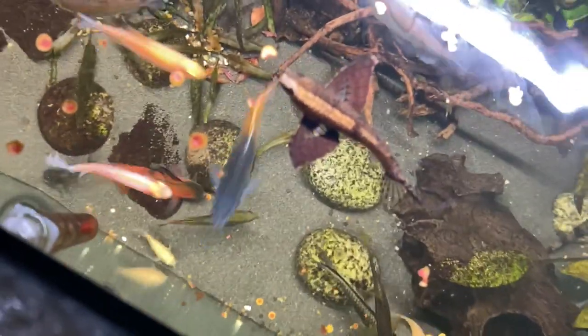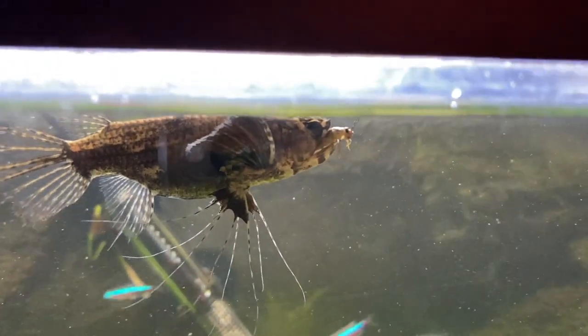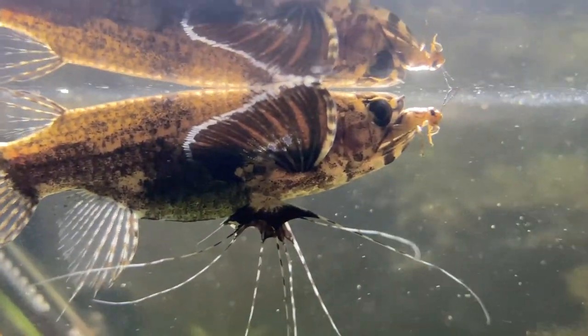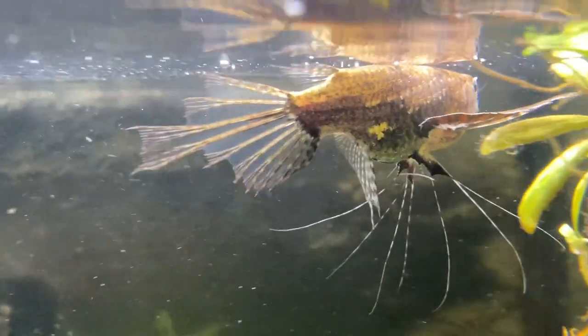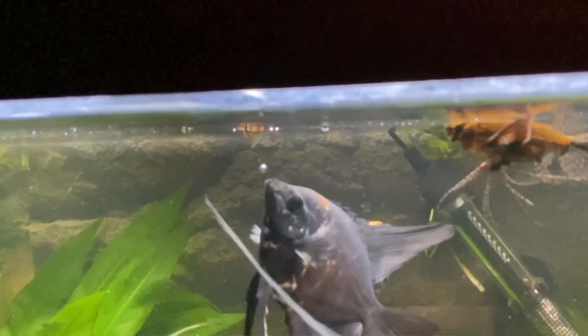If you don't want to feed them crickets, there's good news — they do eat flake food as well. It does depend on where you get them from; if the shop only feeds them crickets, they might only look for that. In my case, the fish store feeds them flake food, so mine took to it straight away. For the past few weeks I've only been feeding it flake food and it's completely fine, though I am going to buy some crickets soon to give it a varied diet.